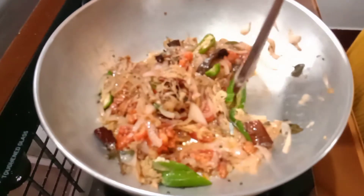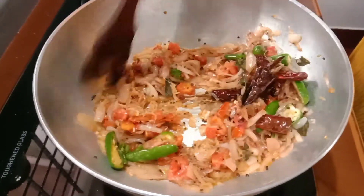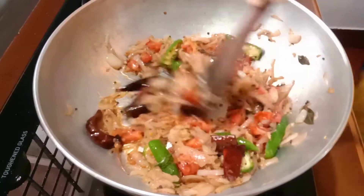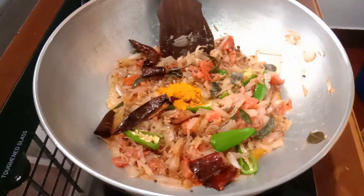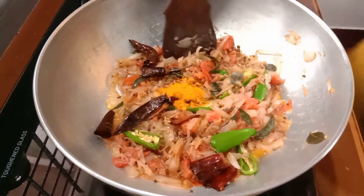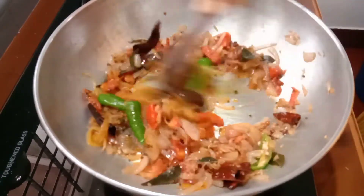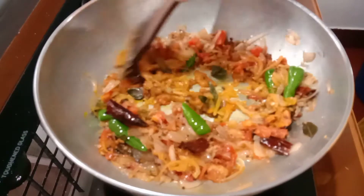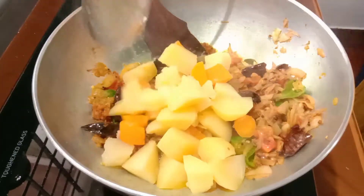I added a little bit of bean paste in it. I added a small bit of bean paste. I added a four-piece paste in it as well. I added bean paste in it — I will show you the same thing.